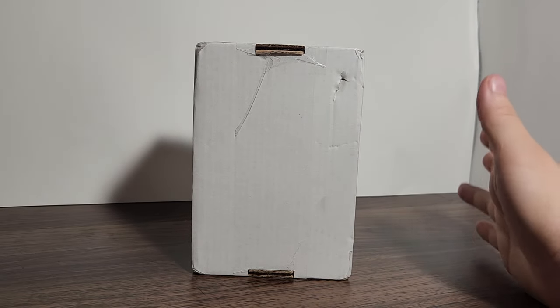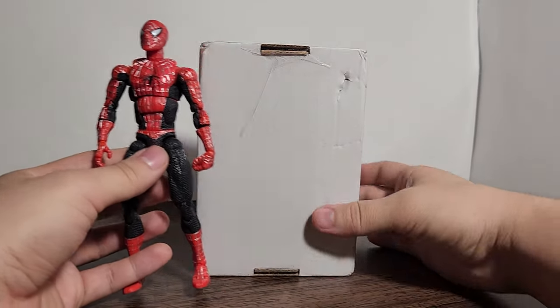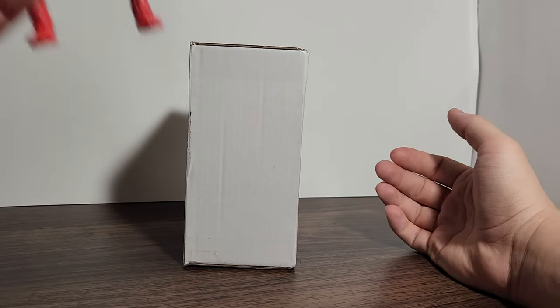We got a package here. This is a Spider-Man 3 figure next to the package, so I'm concerned that they crunched the figure down into a ball.